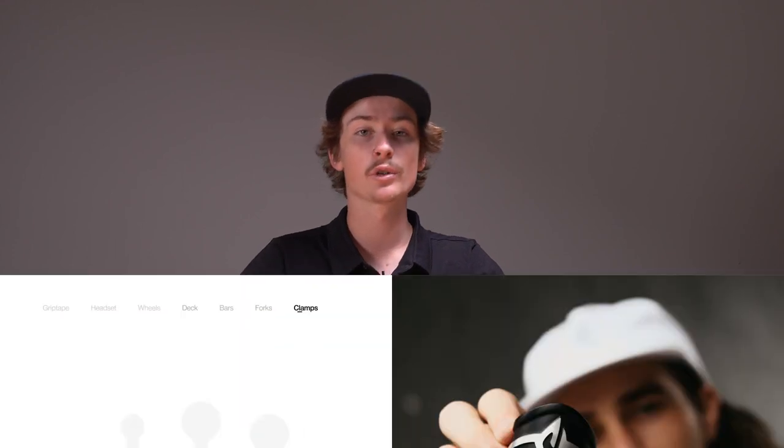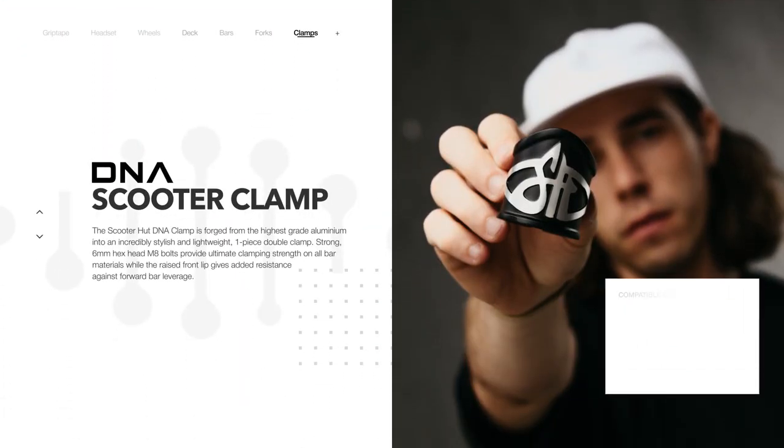The DNA double clamps come in three separate colors: matte black, chrome, and matte black with a raw CNC finish on the logo.